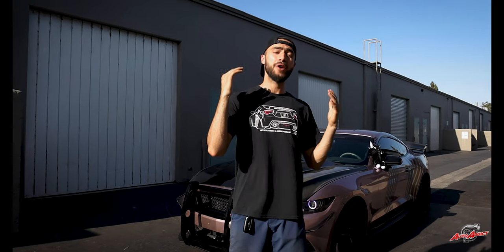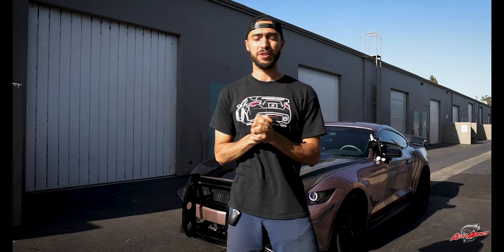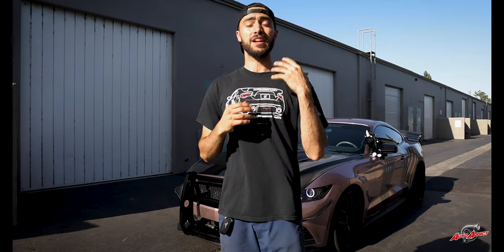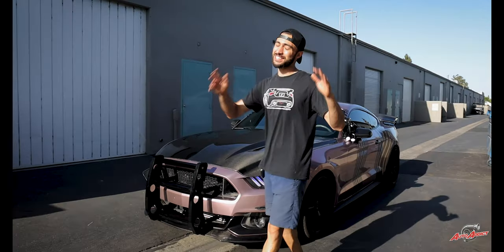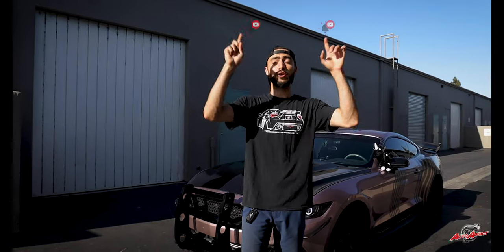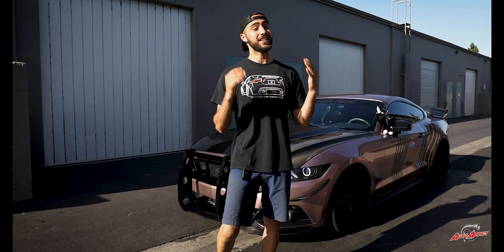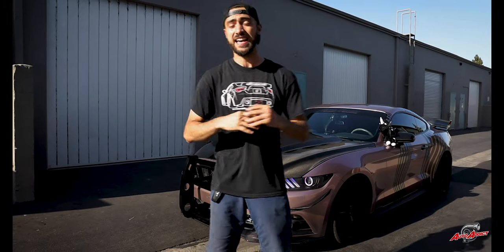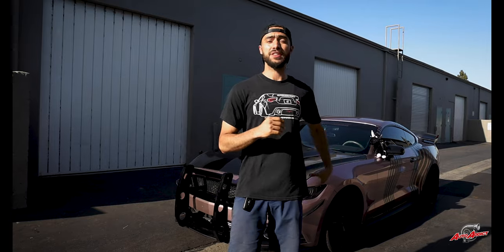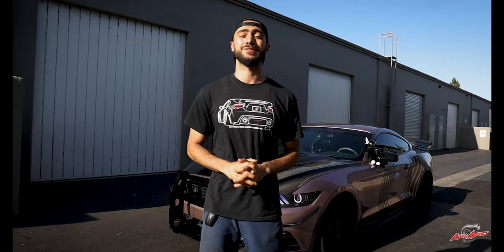I hope you guys liked this build. If you liked it, let us know in the comments. We want to shout out Enstec for this opportunity to be the demo build color reveal for them — we're very excited to be doing this color with them. There are a lot of awesome colors we've received that we're going to be offering you guys. If you're interested in getting your car wrapped by us, please let us know. If you liked this video, make sure you give it a thumbs up, hit that notification bell, and if you haven't subscribed to our YouTube channel, you're missing out. Again, shout out to Enstec for this awesome opportunity. Thank you so much for watching and I'll see you guys on the next video. Peace.